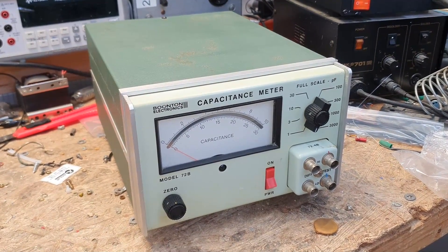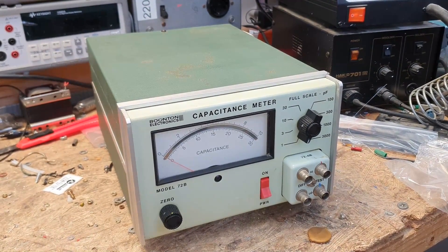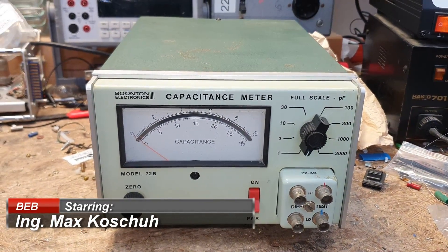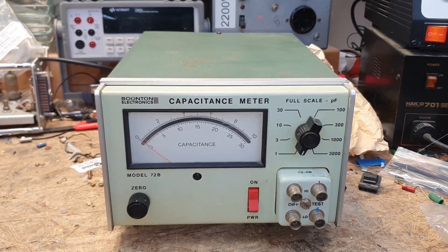Welcome back to my channel. This is a capacitance meter by Boonton — I don't know how to pronounce it. I've sold it on eBay for something like 70 euro. It is untested and we will have a look inside right now.